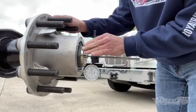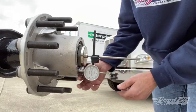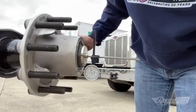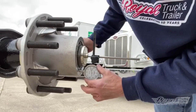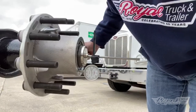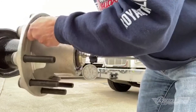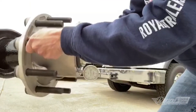So we install our dial indicator on our spindle end — it's a magnetic end — and we put our gauge right against the hub surface. We make sure there's no gasket material or lumps or bumps anywhere on the end. I give it a little turn just to make sure there isn't any variance in the hub, and we set our gauge right at zero. Then you just give it a good pull and a good push, spinning it to get as much movement in and out as possible.